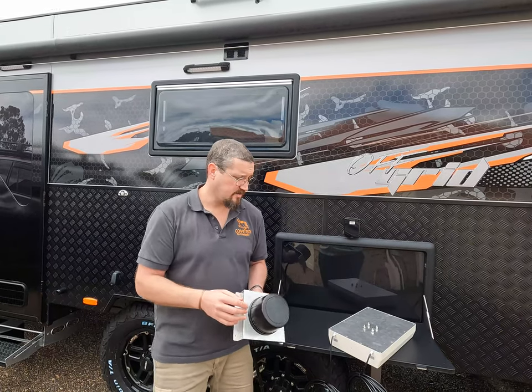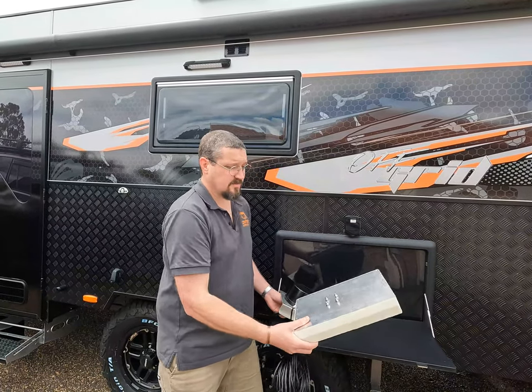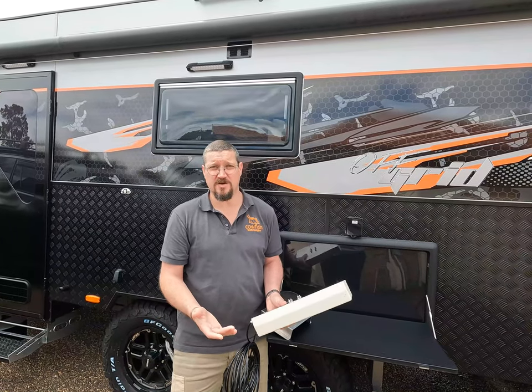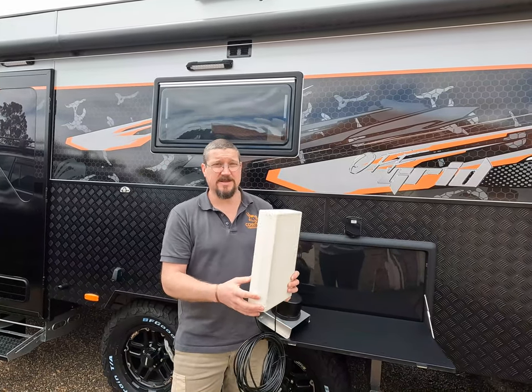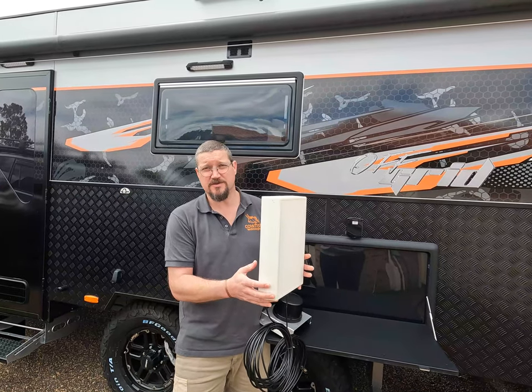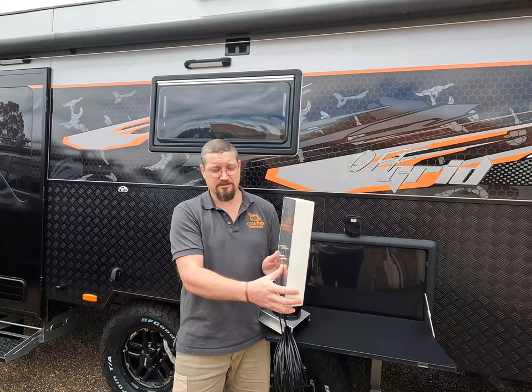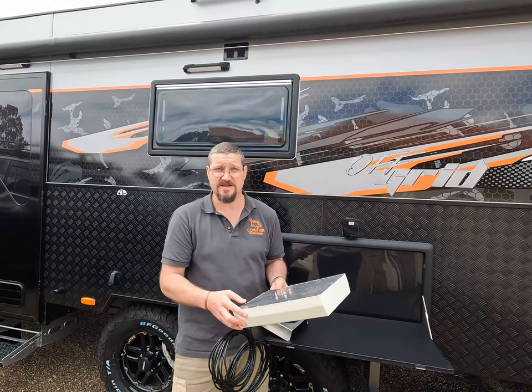Another type of antenna is what is called a panel antenna. These are great antennas, but only if you know where the broadcast tower is, because they're directional and you need to point them to the tower. If you point them slightly off, it actually impacts their ability to pick up the signal, and therefore your internet speed will reduce.